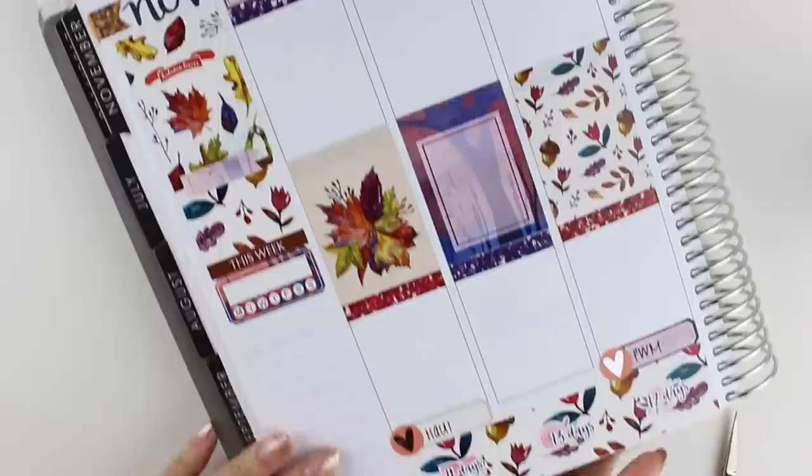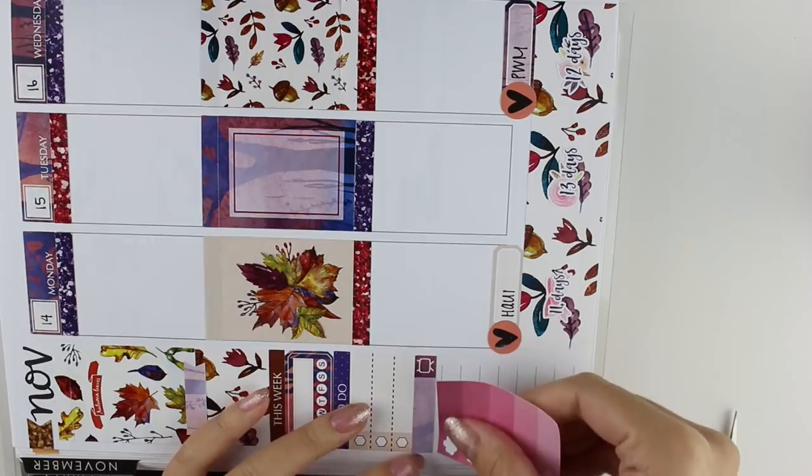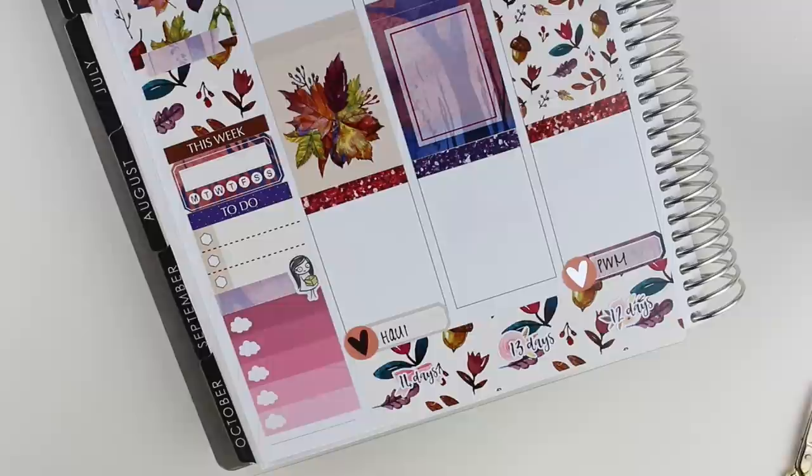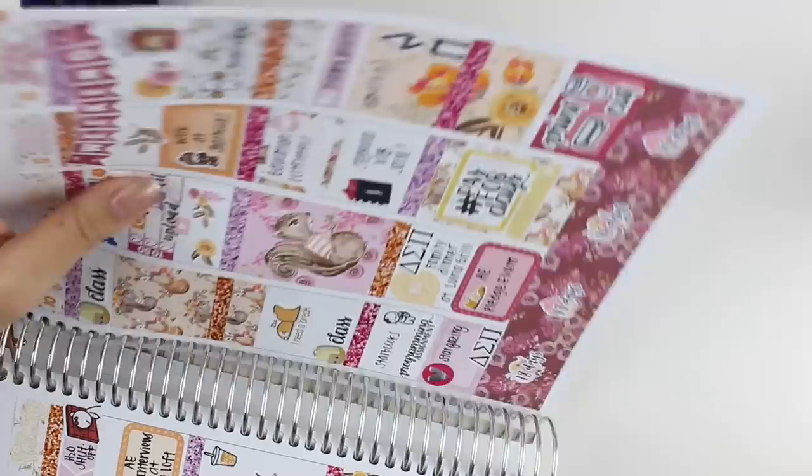Then I put a This Week header and a Habit Tracker below that. After that, I put a To-Do header and then a checklist for some miscellaneous tasks I had to do throughout the week. I put down a Little Things with a Cloud Checklist from Once More With Love and the Pumpkin Paper Coterra holding the package, which is super cute. And then I'm just finishing off the bottom with some washi that was a little too long, so I had to cut it.